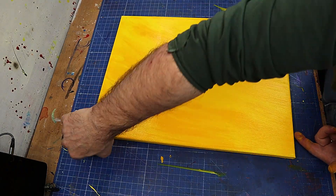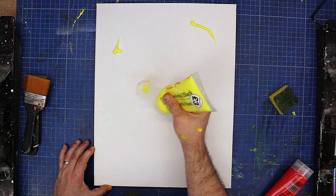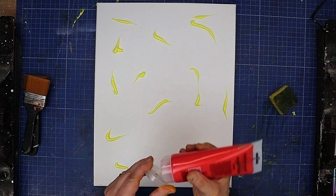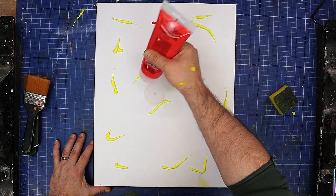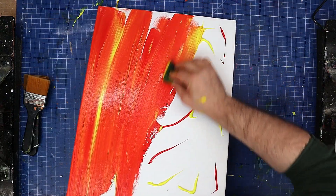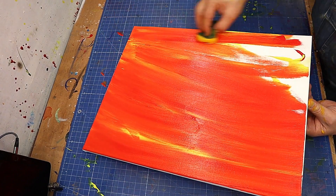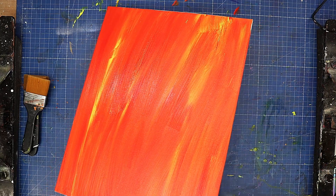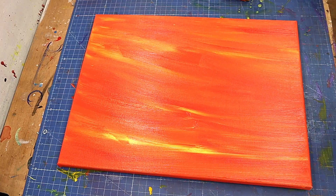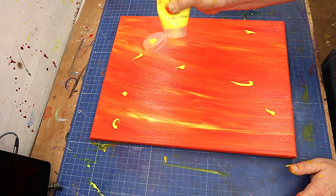While that one's drying I'm going to do the background for the second one. I'm going to do virtually the same thing but instead of two different tones of yellow, I'm going to use yellow and red because that will make an orange. I may have to add more yellow at the end, but I want it to have a little bit more yellow in it so it's not quite as heavy on the red.